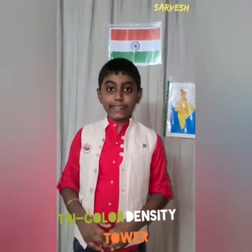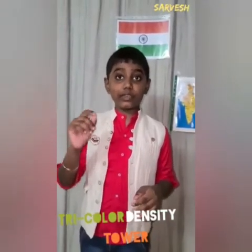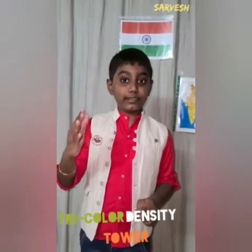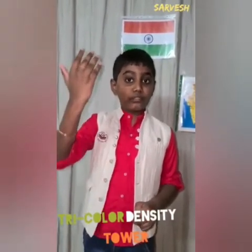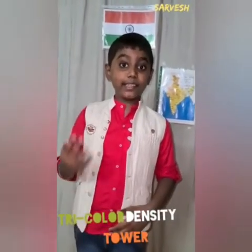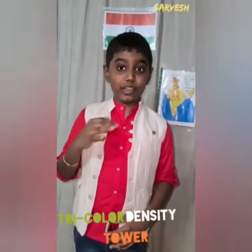Do you know why? The experiment works because of density. Density is all about compactness, or how much stuff is in a space. In this experiment, the more sugar is added in the water, the greater the density of the water — more stuff in the same space. The denser the substance, the more likely it will sink. This is how our tricolor sugar water density tower works.